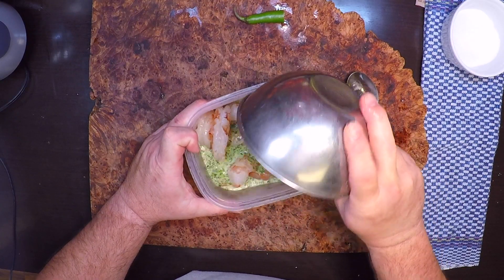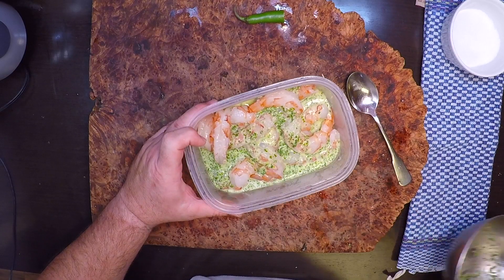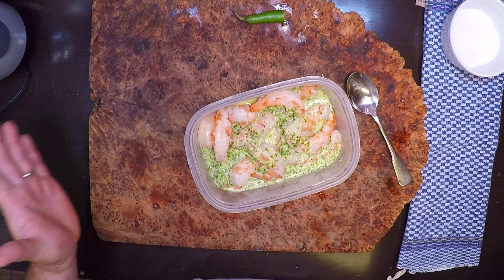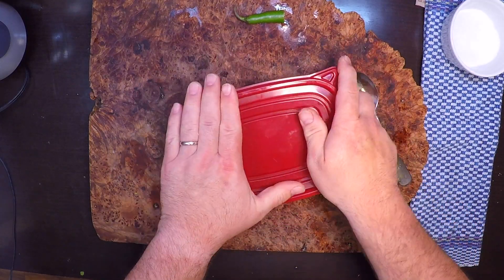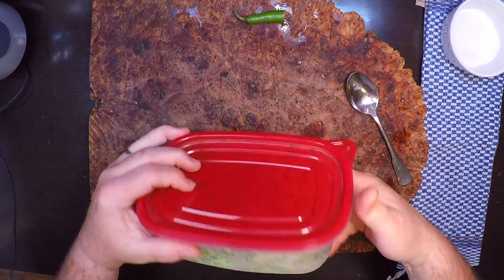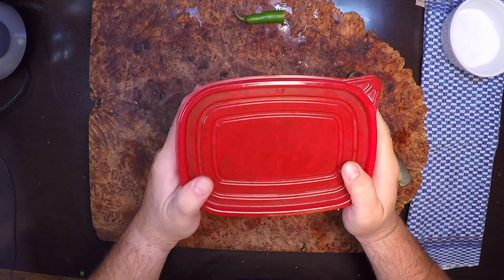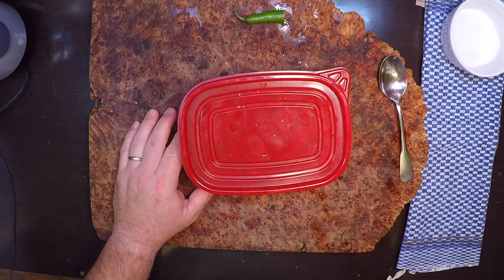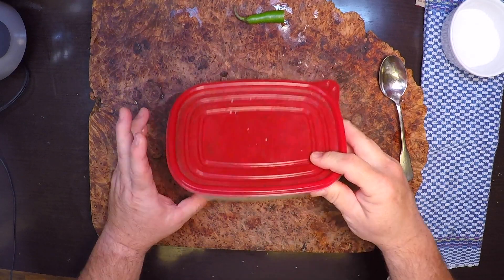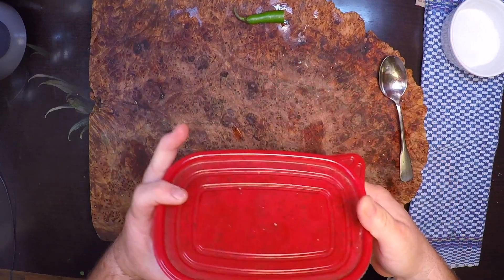Alright, I'm just gonna pour this over my pound of shrimp. A lot of people aren't into cilantro, so just use parsley — it's not gonna taste the same but it'll be pretty darn good as well. We'll give those a good toss. This goes into the refrigerator for no less than an hour and probably no more than two hours. This is not a big overnight marinade — these shrimp soak it up really fast.